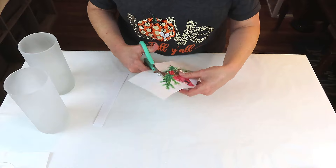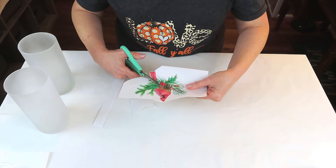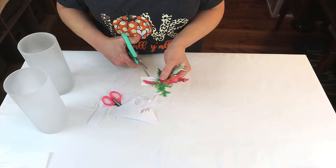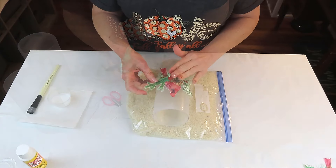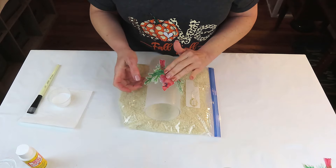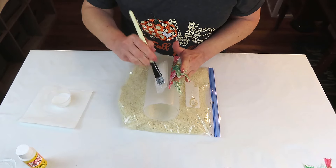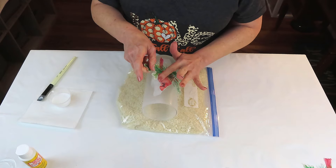I'm going to fussy cut out my cardinals in the greenery — I just prefer it for this project. I'm trying to make sure my cardinal is as centered and straight as I possibly can, and to keep him from moving around I'm just going to hold him in place with one hand while I add my Mod Podge. I'm trying very hard not to add too much Mod Podge because I was afraid the red ink might bleed, but I did not have any bleeding whatsoever. I'll explain in just a moment what I do to prevent that.